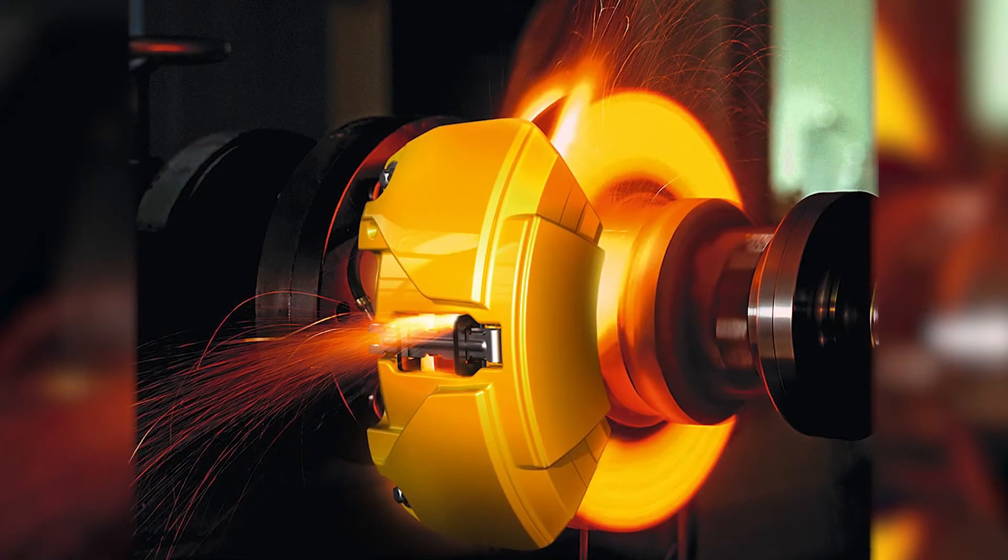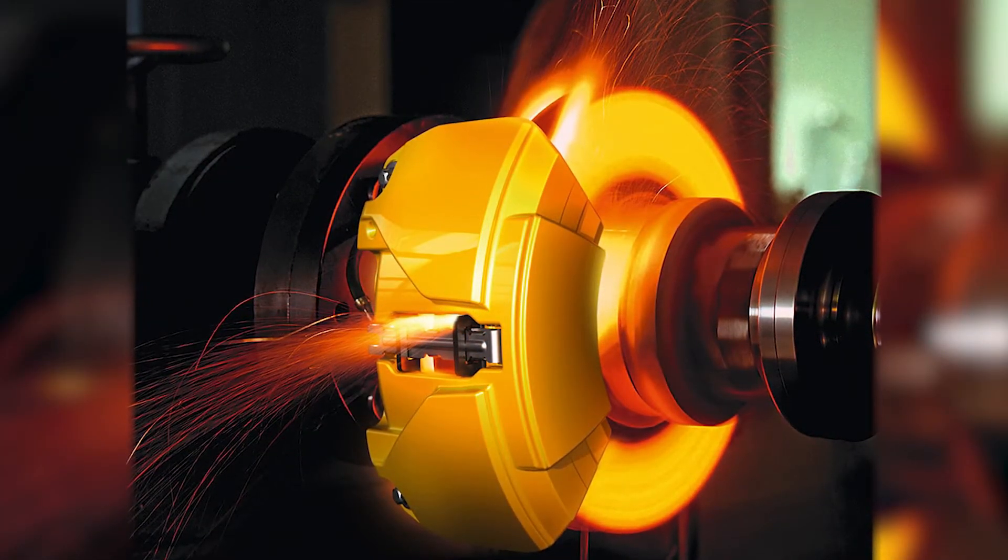The objective of this test is to thermally and mechanically stress the rotor, so any deficiencies in the metallurgy or structure are exposed. The test also covers how to document and classify cracks.